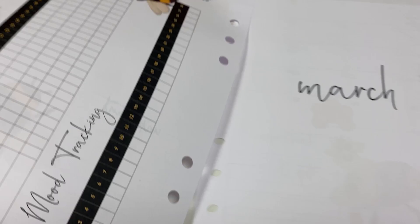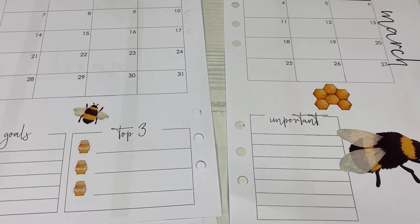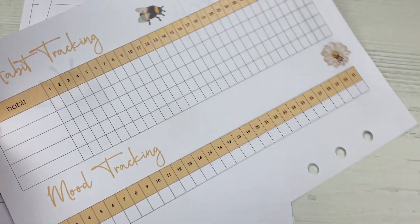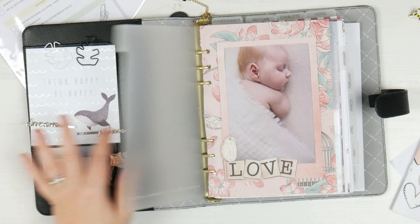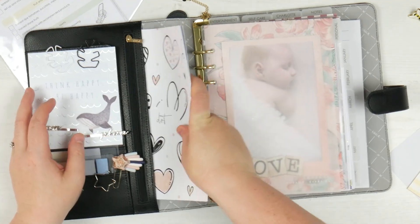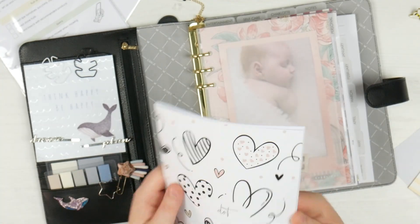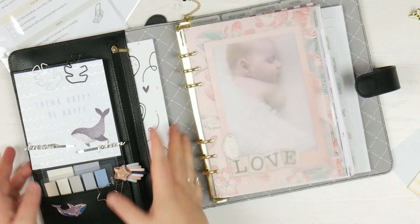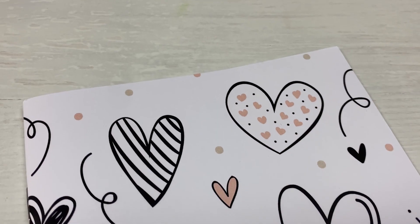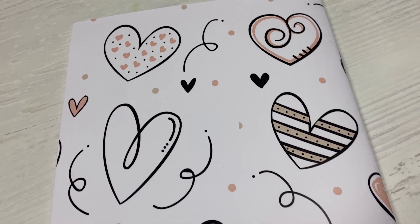Then the inserts — first of all, you get this dot grid TN insert. I love that it's A5. This would be really good to fit in my planner. Could very easily pop this in the front here if there's a project I'm working on. That might actually work for my birthday thing that I'm trying to plan out. I love the cover with these gorgeous little hearts on them — very muted, going to fit with so many different planner themes.